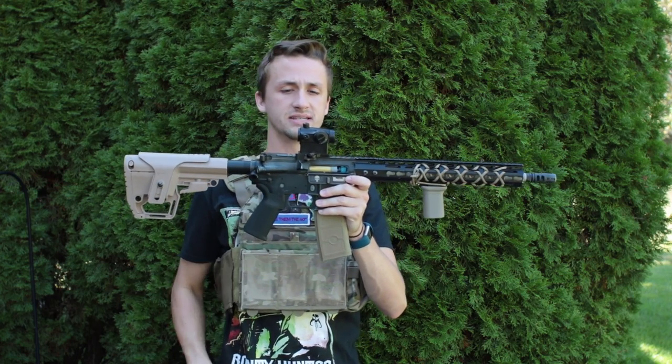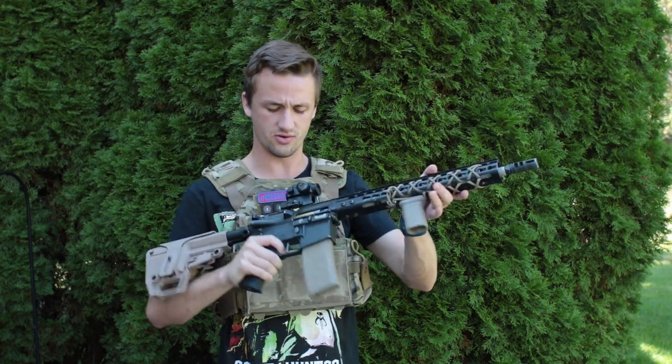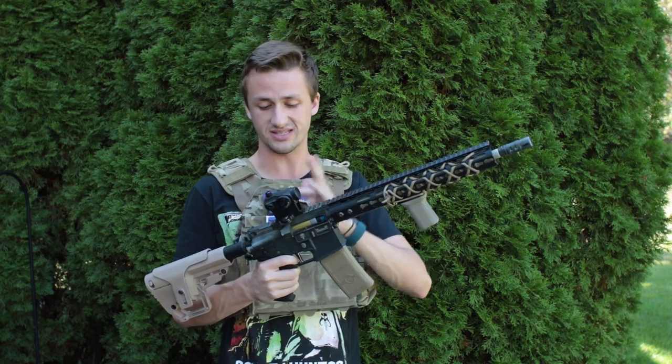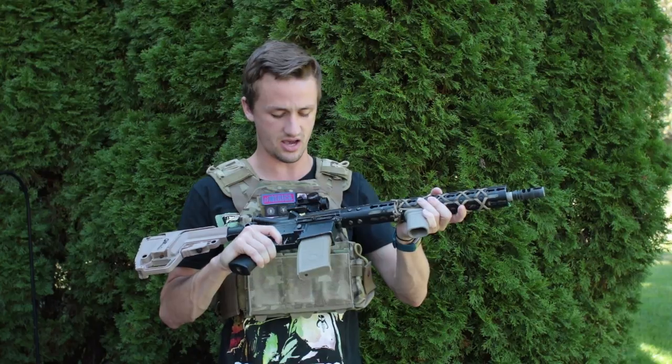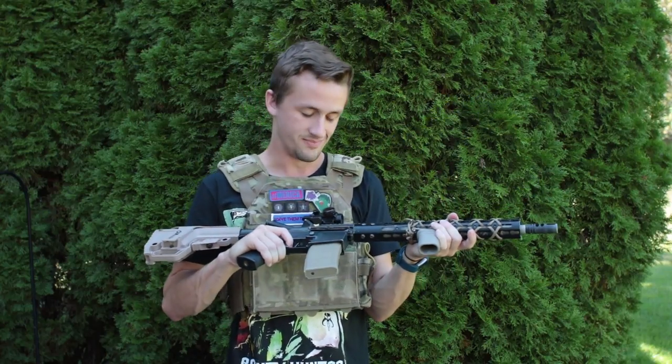Up top we have the basic T1. This isn't anything special, it's just a normal T1 — I don't remember if it's Evike or one of those specifically, but it's a T1 and it works. It's got red and green dot; I use red. It's not the most bright T1 ever, but it works for me.